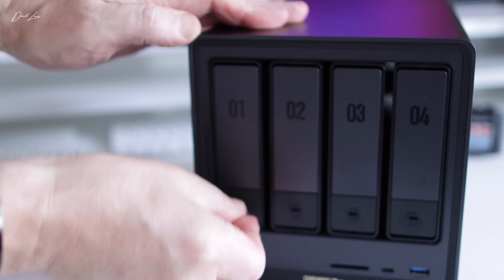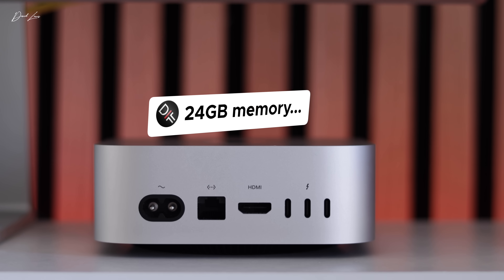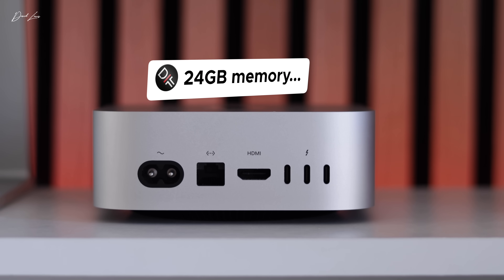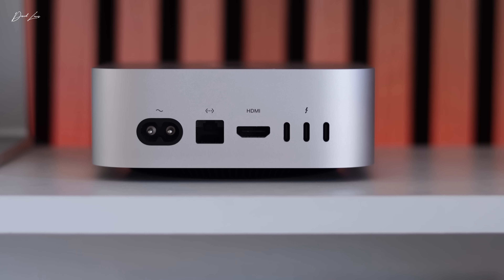When it comes to memory, that's where any extra cash you've got should go. All Macs now come with 16 gigs of memory — Apple sorted that last year, which is great. But I'd say just top that up a little bit and allow for the fact that your workflow could increase over the years you own this Mac Mini. So go for 24 gigs if possible.